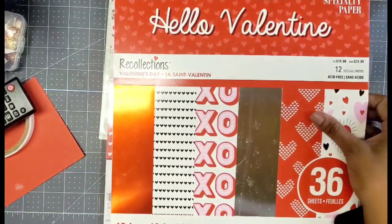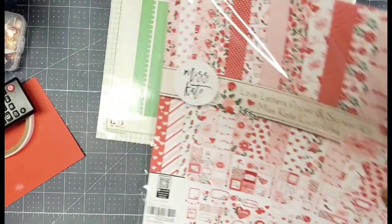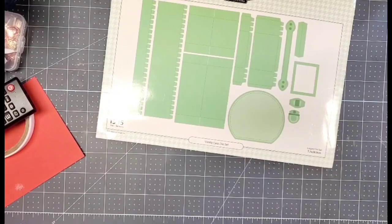I also used some craft hardware — I think it's Tim Holtz hardware. I can't remember now because I used it all. But it's been in my stash forever, and I pulled it out and used it.